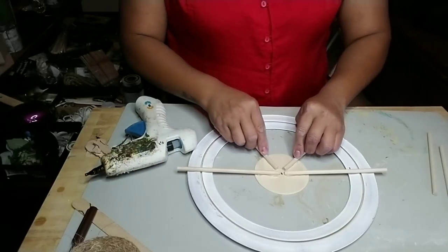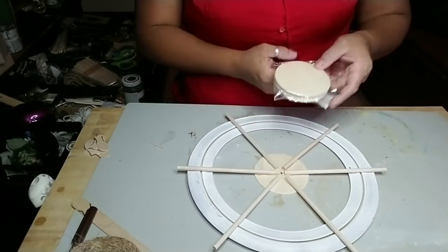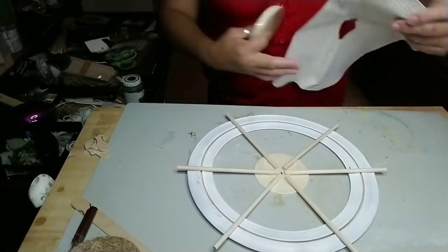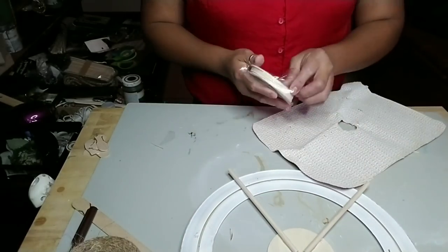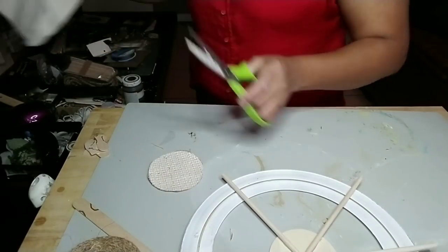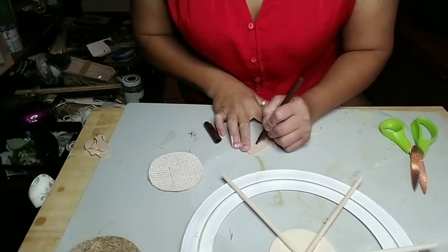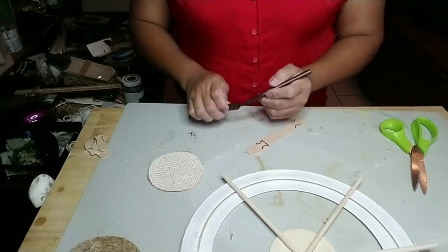I'm using hot glue for this part and it worked perfectly fine. Now you can use another round wood circle, or you can use what I'm doing — some drawer lining. Draw out a circle and glue that to what's going to be the back of my project.